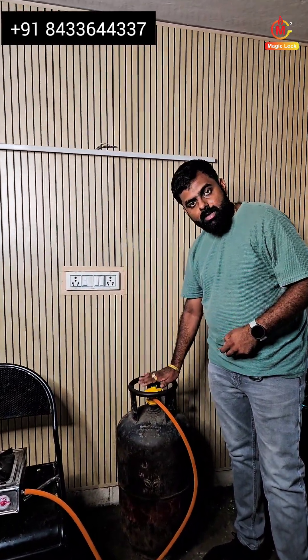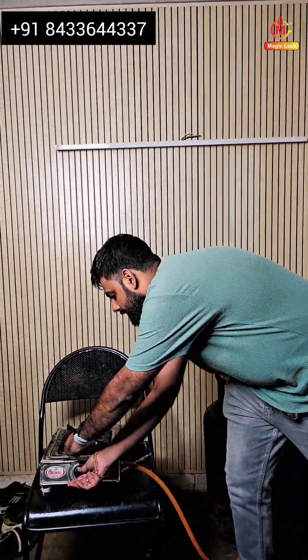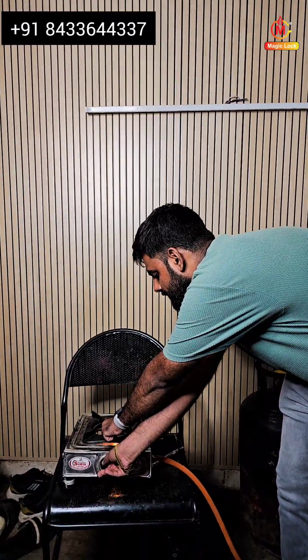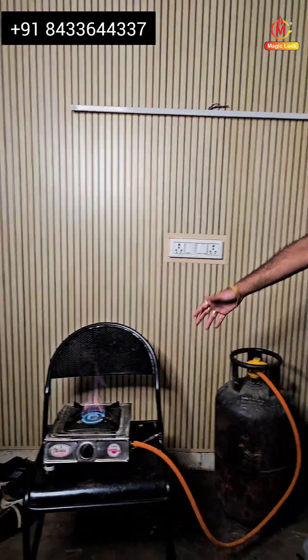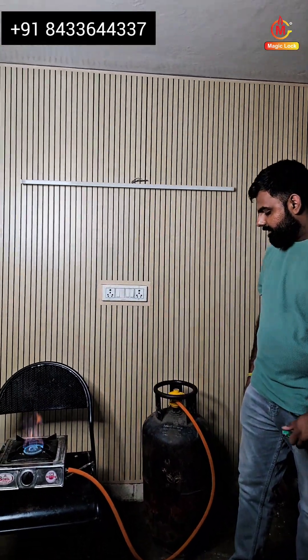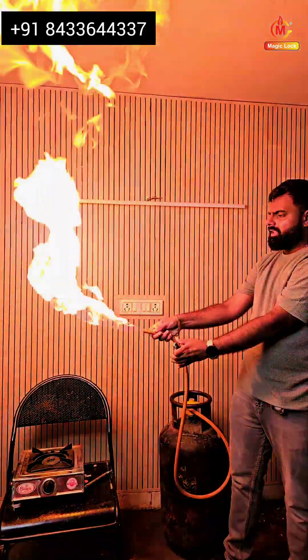I have given the connection from this cylinder to the stove, and after turning on the regulator we can see there is a constant supply of gas — the burner has now turned on. So what happens if there is any leakage? I just remove the pipe and there is a huge flame coming out from the cylinder.